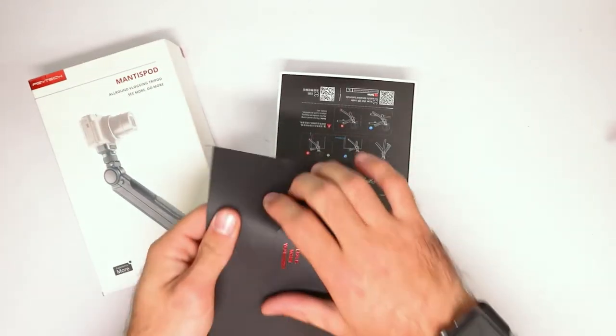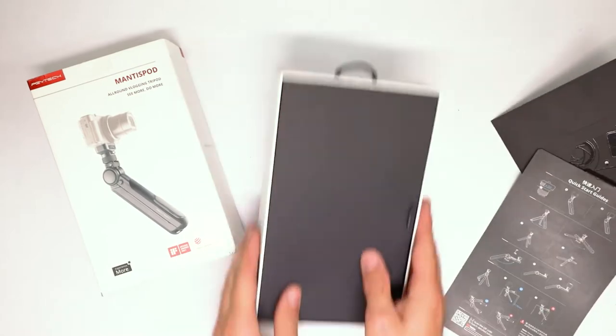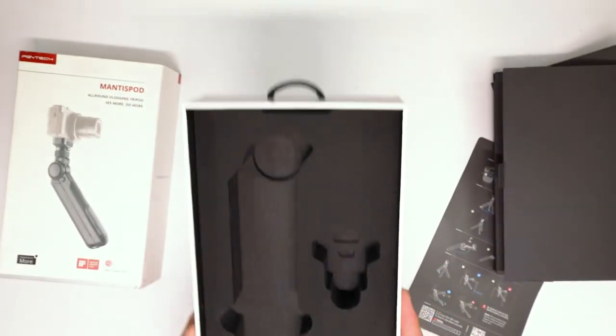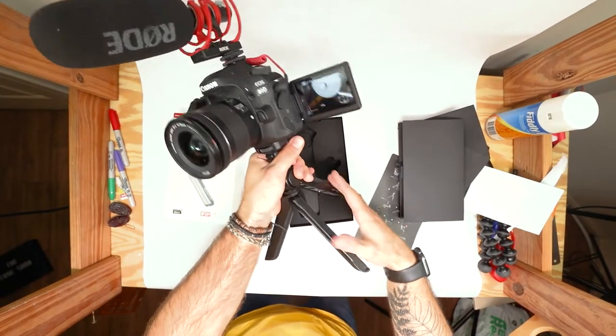It comes in this sick little box. You get this little envelope with a little thank you note, and then you open the box and get a sick little box, you open it and get all the stuff in there. Normally the tripod is in here already, but I've actually been shooting the whole vlog on this tripod already — for the past four days I've been shooting on this tripod exclusively.